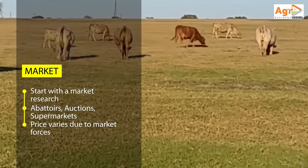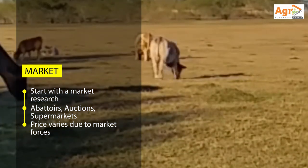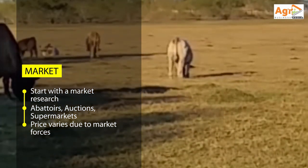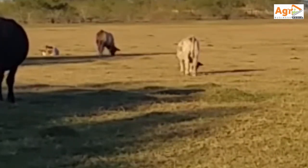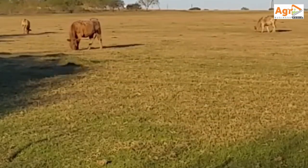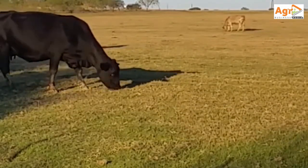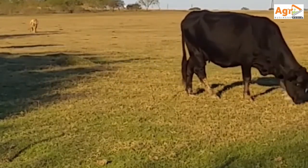The price of beef varies throughout the year and is affected by factors such as demand and supply. Some of the abattoirs you can sell through are Koala, Montana, Casserole Meats, and Surrey Meats. You can also sell through cattle auctions such as CC Sales.